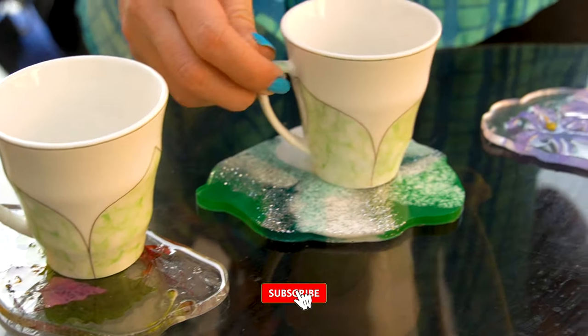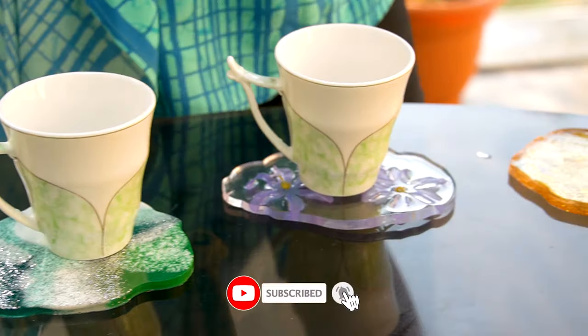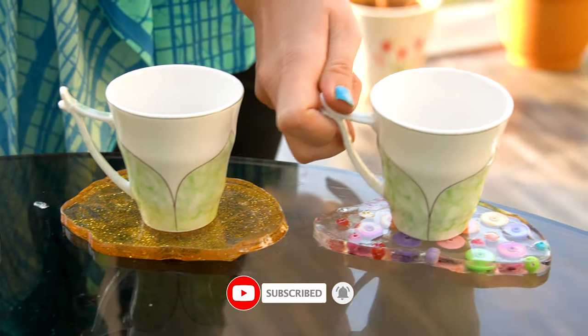Do let me know in the comment box which resin art you liked. Please comment and subscribe to this channel for more such videos. Till then, bye-bye!